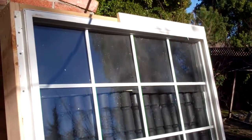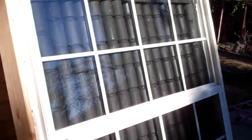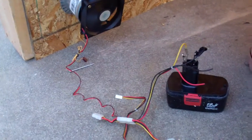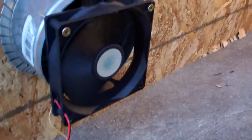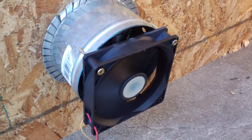All right, so there's another quick video. I just hooked up a fan to one of my 19 volt batteries just to see what it would do. And it's going right now. I just got an alligator clip connected to my 19 volt battery for my drill.